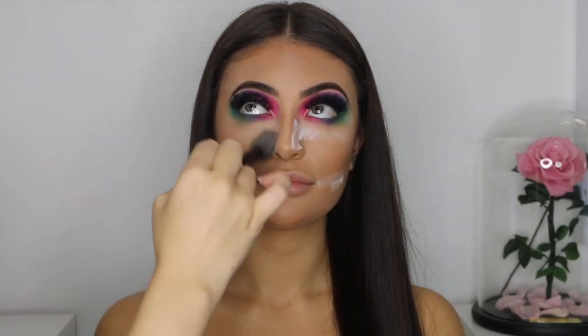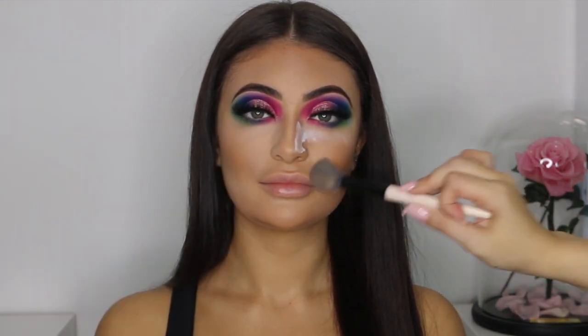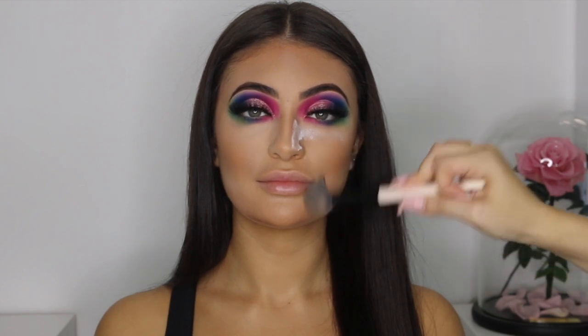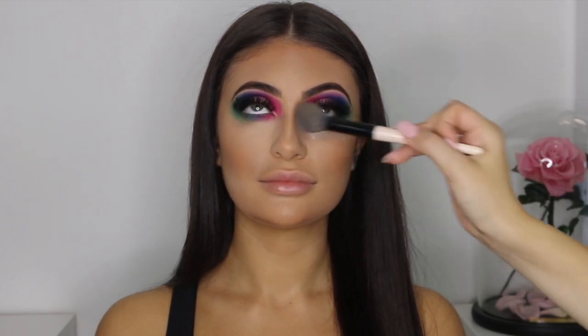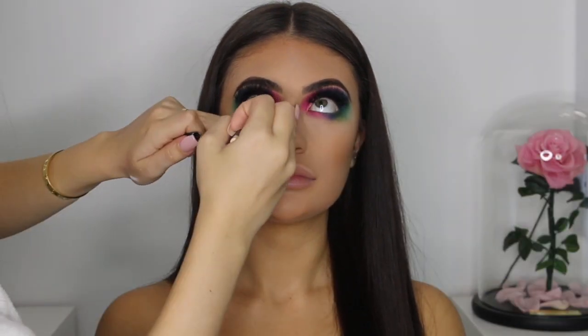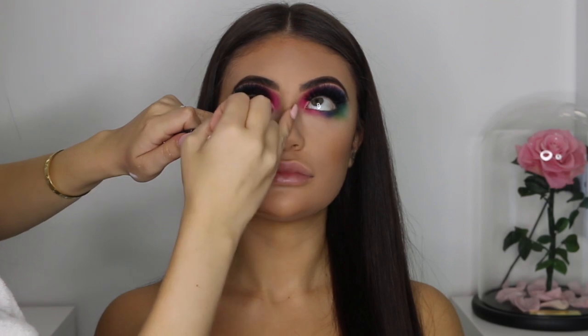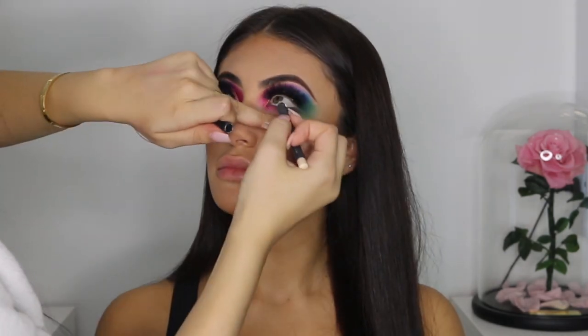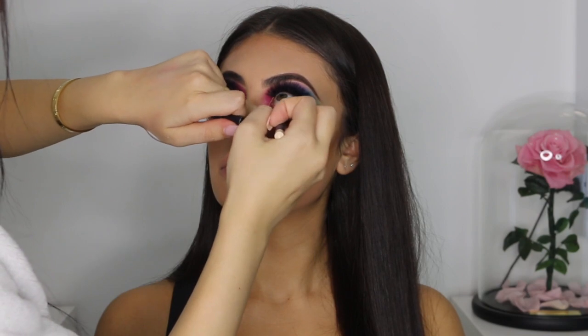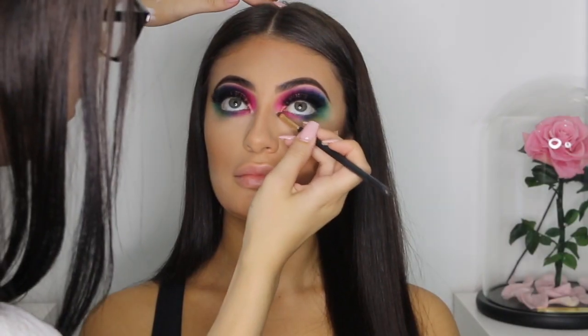Now with my nude face powder and my face blending brush, I'm just going to brush away all of that translucent powder. Now I'm using the Melissa Sucine White Eyeliner and I'm just applying it inside the waterline just to make her eyes pop a little bit more. Then I'm going in with a white highlighter and I'm applying this in her inner corner to also make it pop.